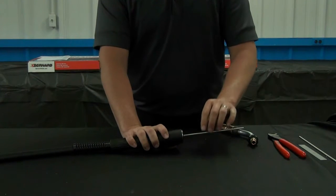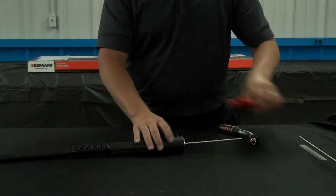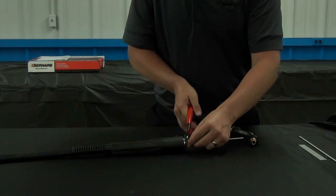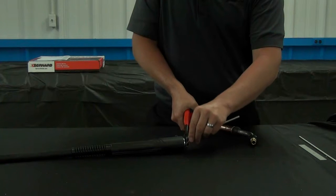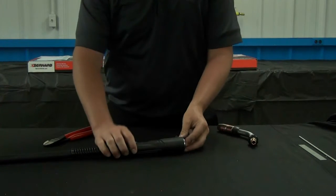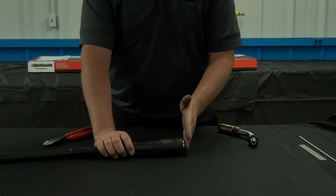Now, you should already have a liner in your gun. So what you're going to do is take this liner and cut it flush with the end of the body here.